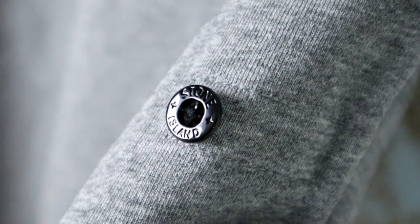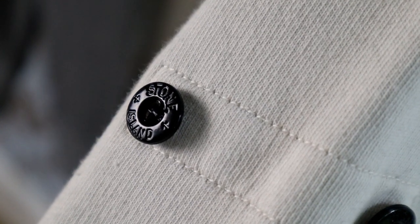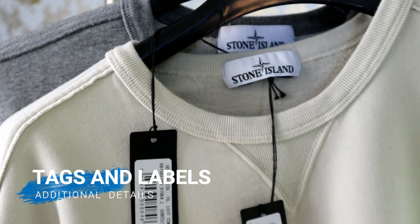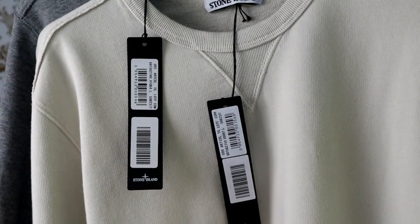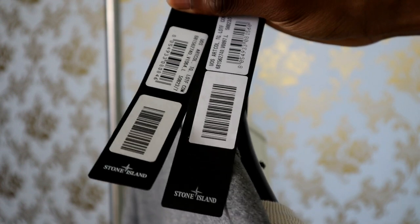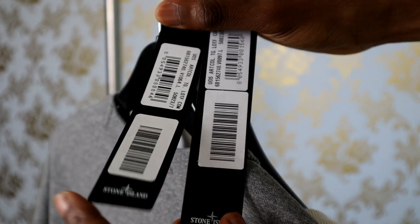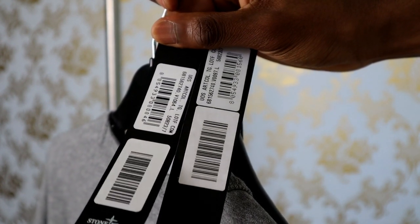Just underneath the badge we have the Stone Island buttons, and here the wording seems to be more deeply engraved on the real version. The last two tips involve the tags and the inside labels. With regards to the tags, just be very careful using them. A lot of the fakes are now almost copying these perfectly, so I wouldn't really advise using this to help you authenticate. If you insist on using it then maybe just look at the fonts, but I wouldn't really recommend using this.